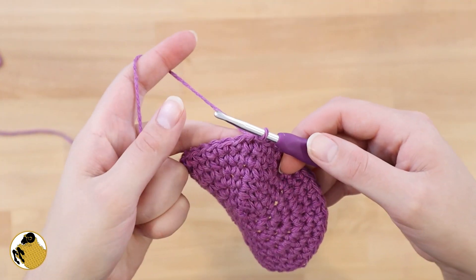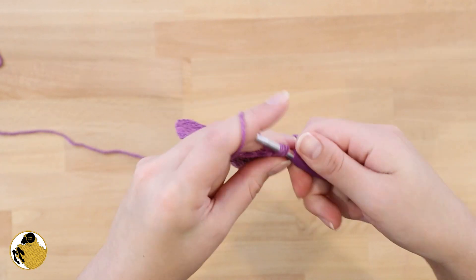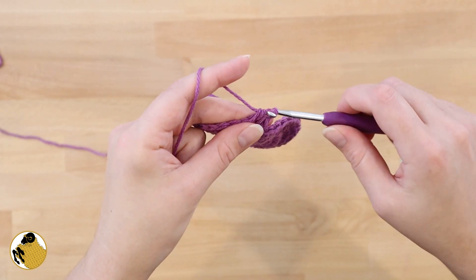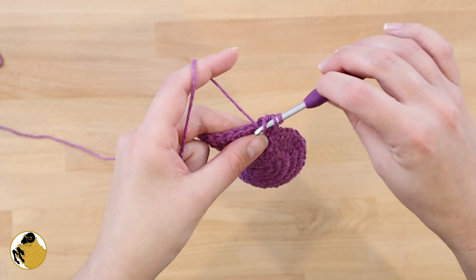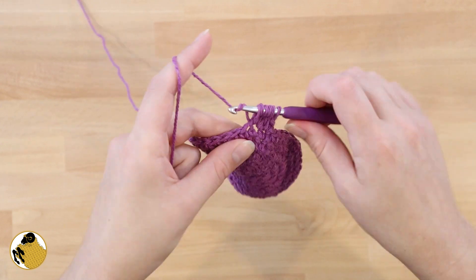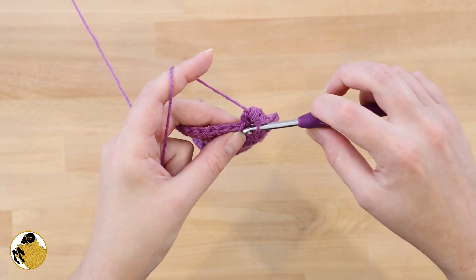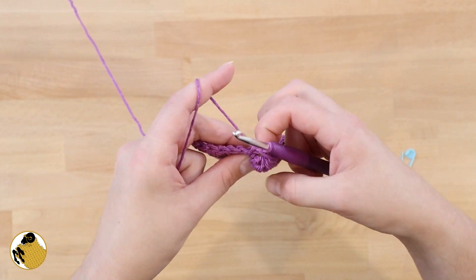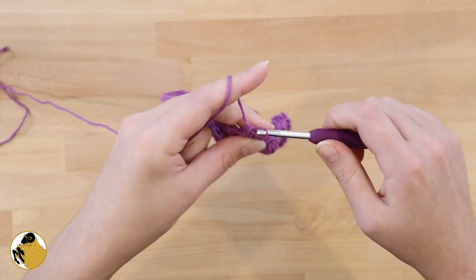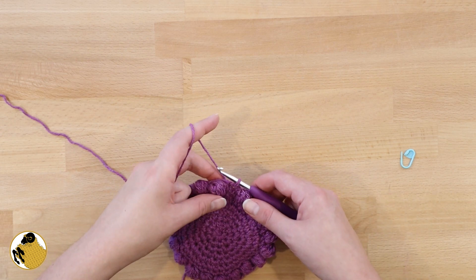Next we're going to do a round of bobbles. Start out by chaining one and single crocheting into that same stitch just like before. The next stitch is going to be a bobble. To make a bobble stitch, yarn over and insert your hook, then pull through the first two loops on your hook. From there yarn over again, insert your hook and pull through two. Do this three more times, or until you have a total of six loops on your hook. Once you're done, yarn over and pull through all six loops. Then insert your hook in the next stitch and work a single crochet. Continue working the pattern of bobble stitch, single crochet all the way around. In the last stitch of the row work an additional single crochet, then join your beginning to your end with a slip stitch.